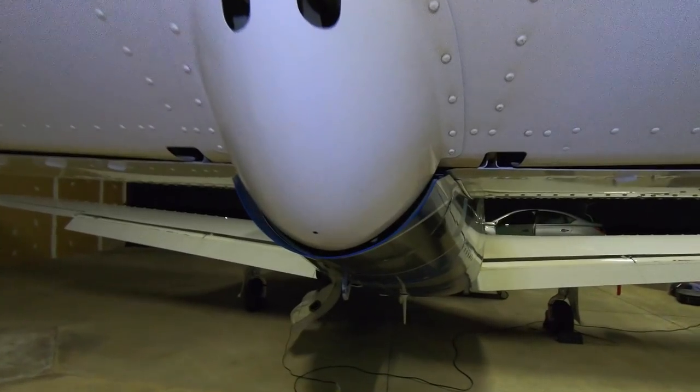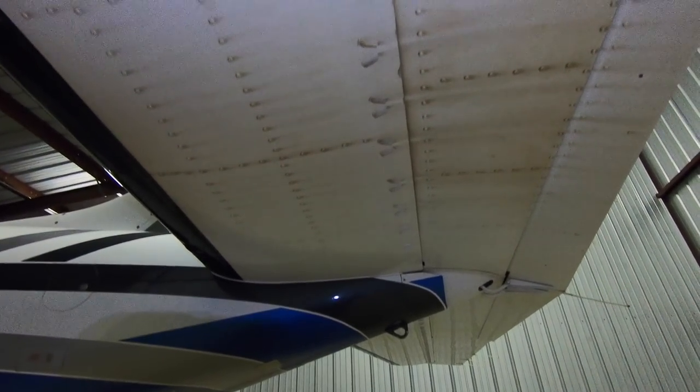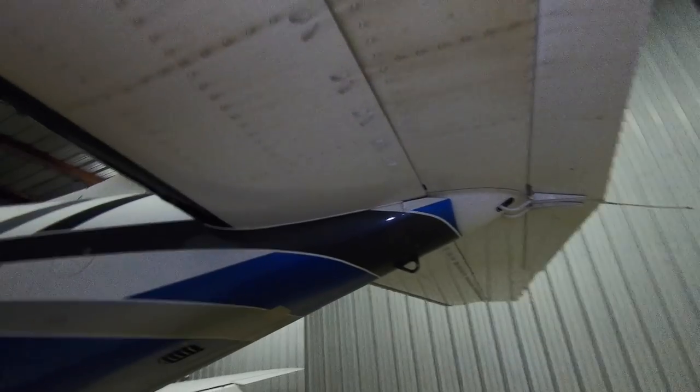That's actually pretty clean underneath. A lot of times you see a lot of exhaust accumulation underneath there, so that's not bad. Now all the exhaust, the way it spins around, hits the underside of this surface — you see how much dirtier this side is? This is going to be pretty hard to clean. We won't get this perfect, but we'll get it looking a lot better.